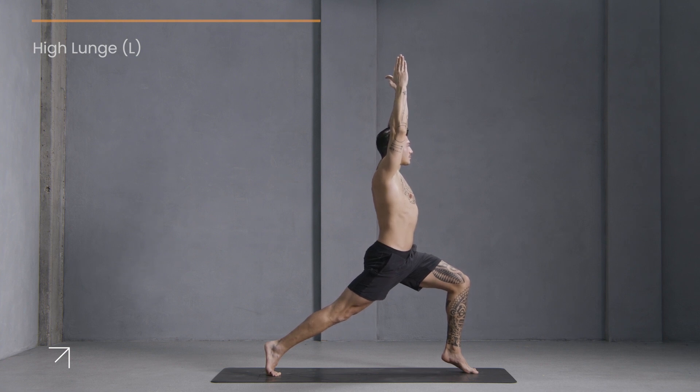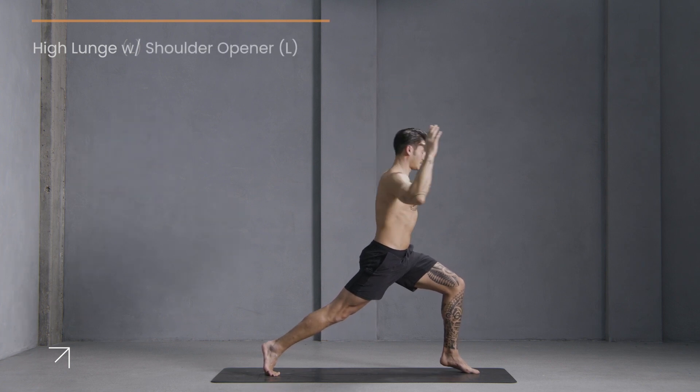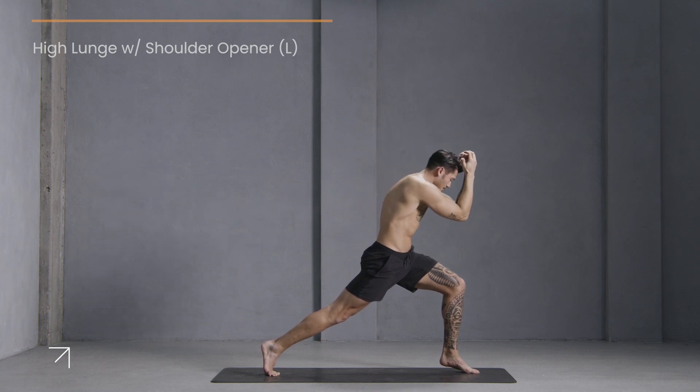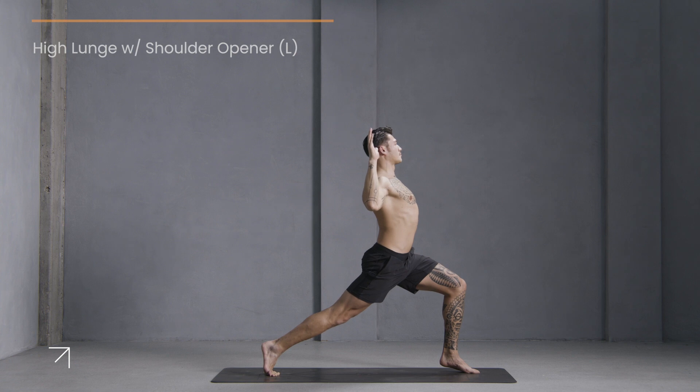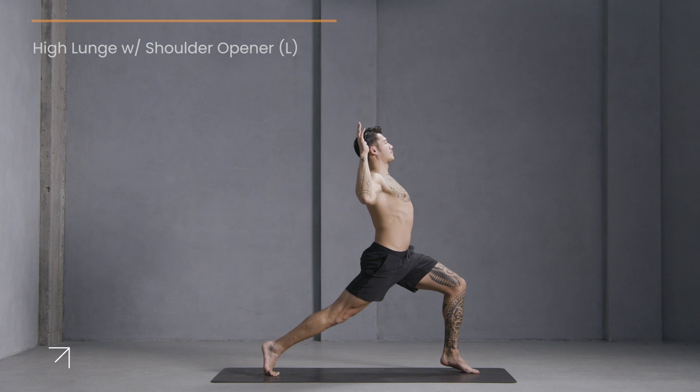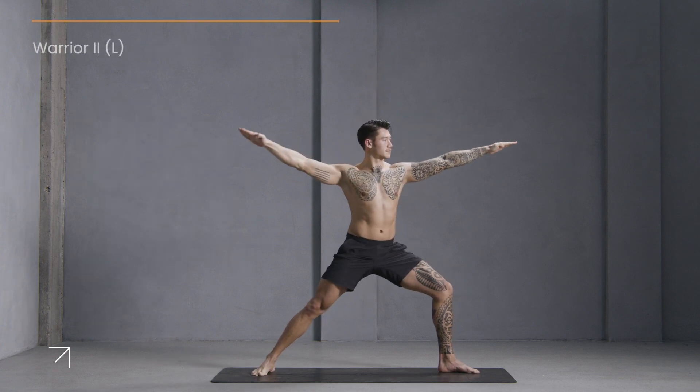Stay strong in your breath, just another moment here. With your heel lifted or on the floor, bend your elbows into goal post and curl in. Inhale, open. Exhale, curl in. Inhale, open. Exhale, curl in. Inhale, open. Now stretch your arms up.